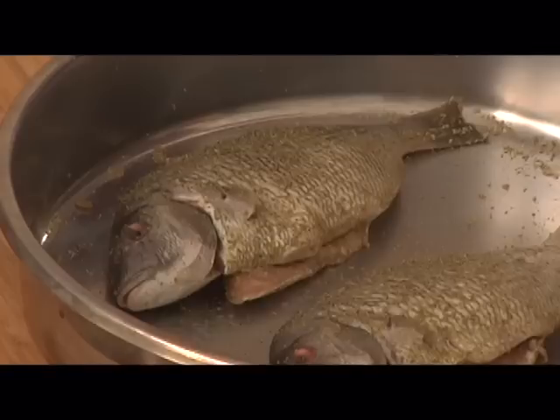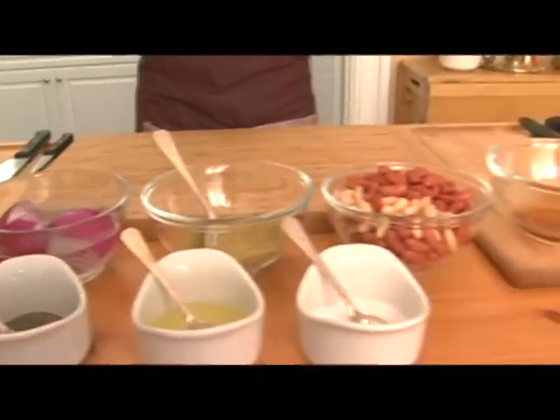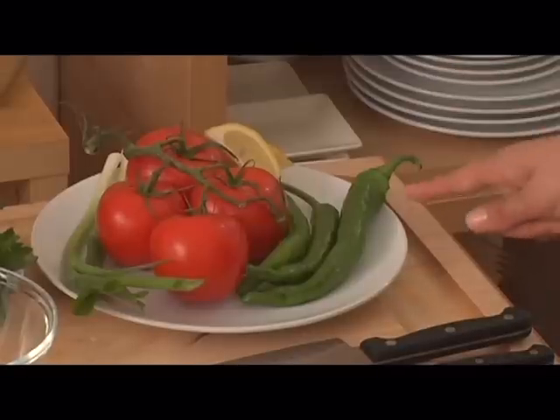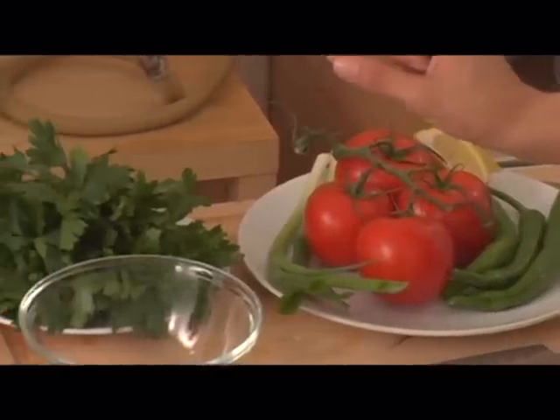Welcome back to our kitchen. If you've just joined us, we're preparing the Chupra, a delicious white flaky fish — we've seasoned it and put it in the fridge to soak up all that delicious seasoning. Now we're going to make a side dish called Piaz, which is a bean side dish with a delicious lemon dressing. What we'll need is one skinny green pepper, two scallions, and a quarter bunch of parsley.